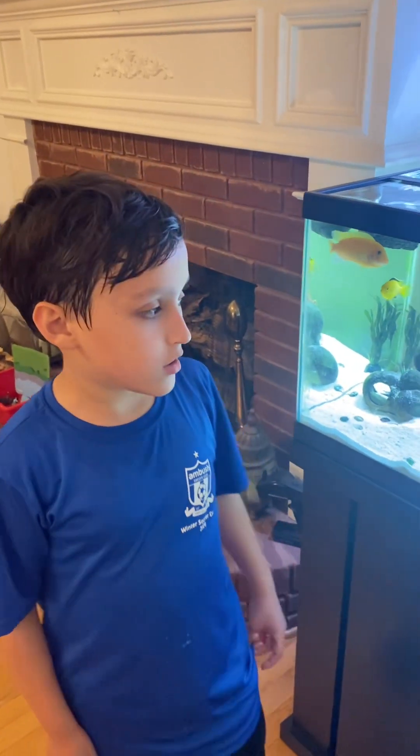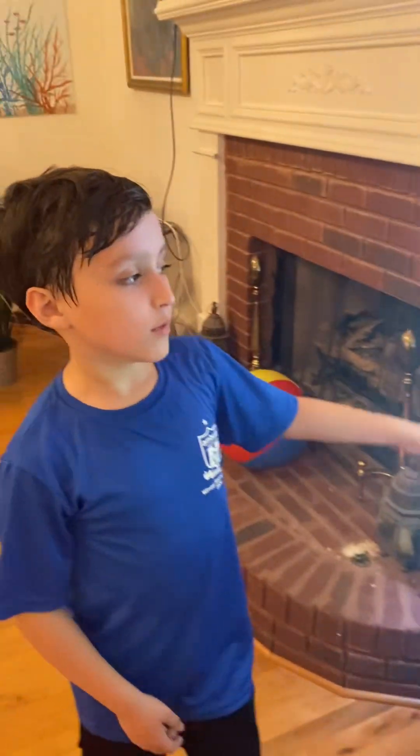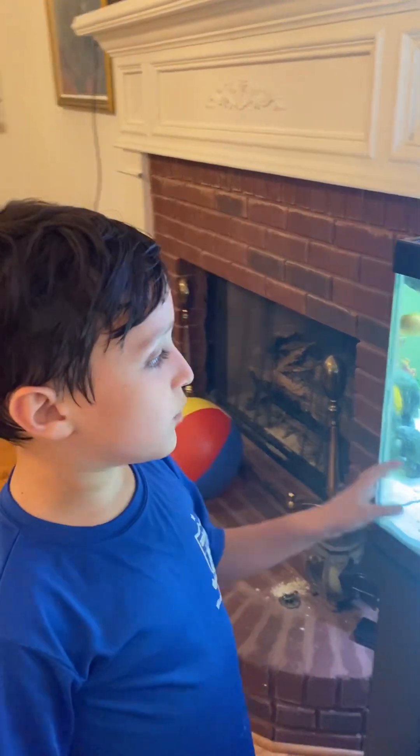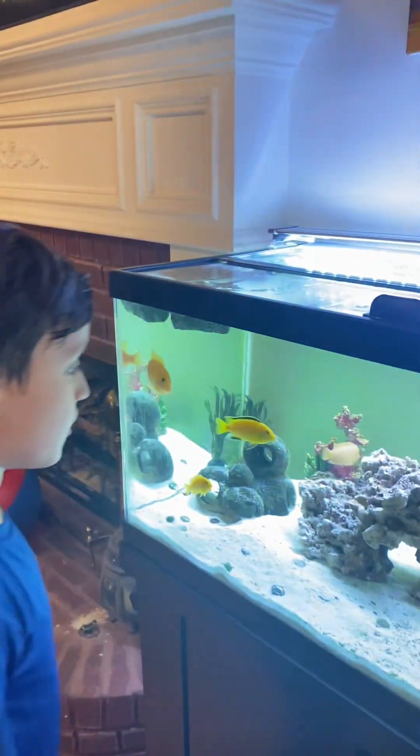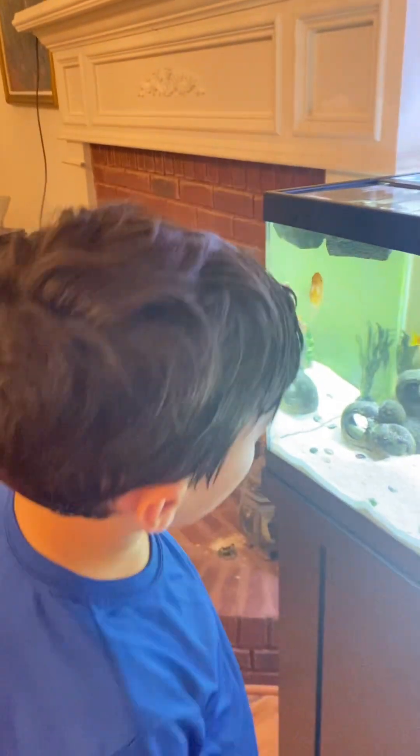What is up everybody? Welcome back to another video. You see this fish tank behind me? You remember the cichlid tank? When we moved it, we put some more fish in it. We put more African cichlids. Come check it out.